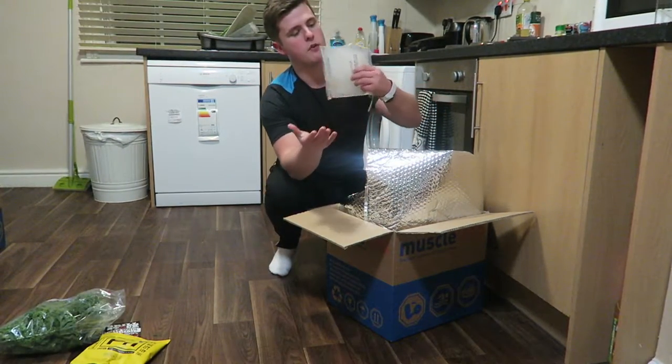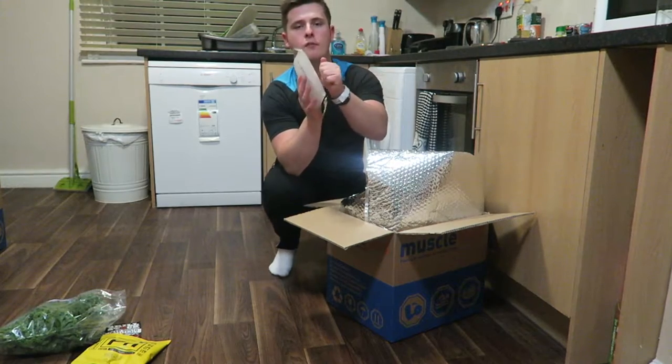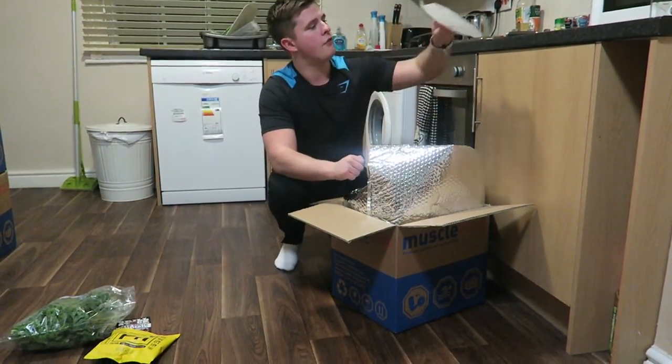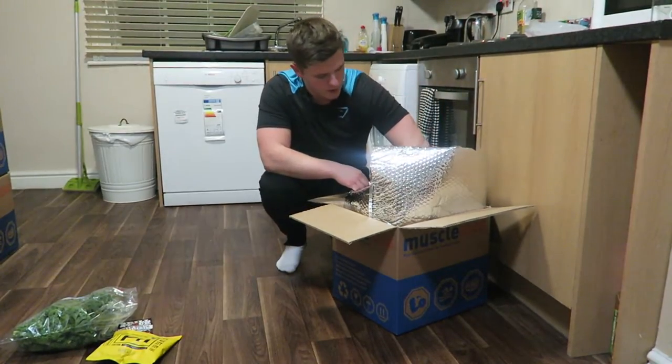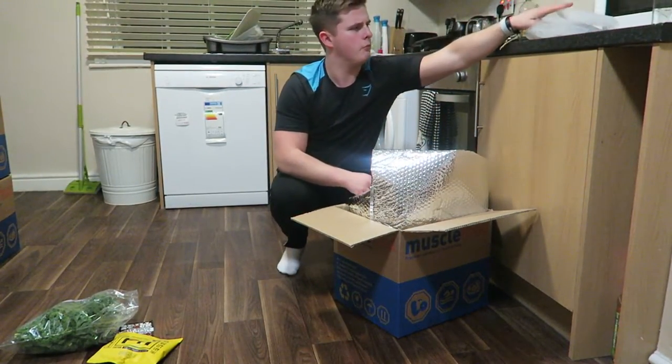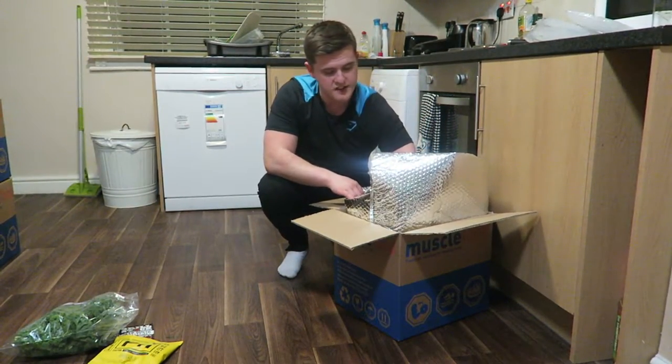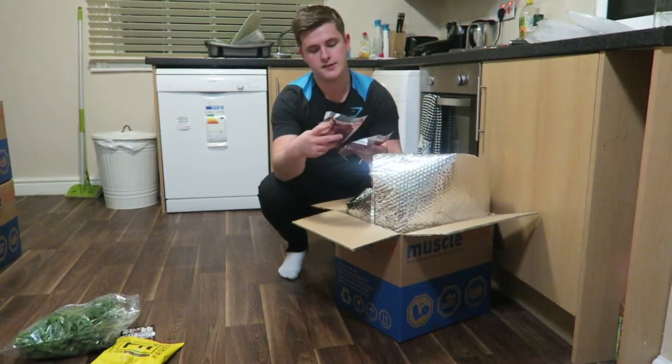As always with Muscle Food, you get fresh frozen packs, and this was delivered a couple of hours ago so they're still nice and frozen solid, keeping your food chilled. There are about five or six of them in total in the entire pack. But let's get into the meats — my favourites.